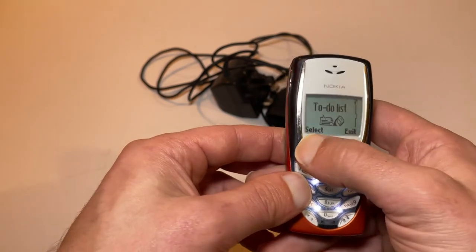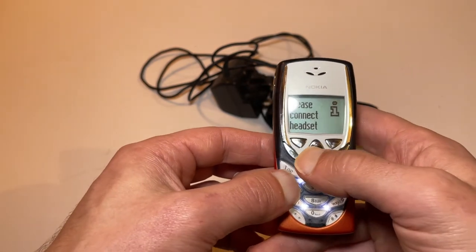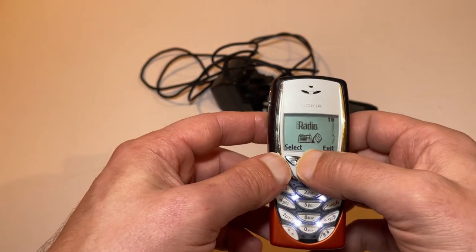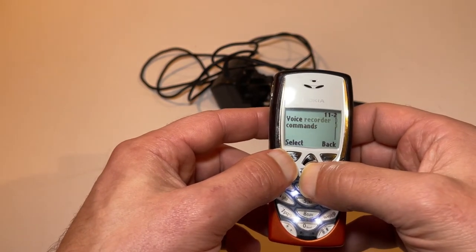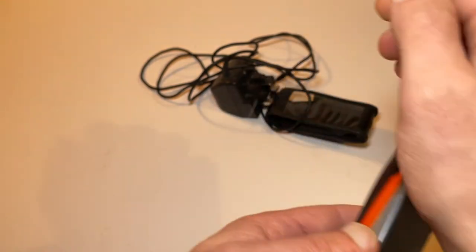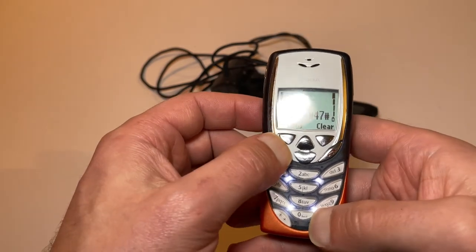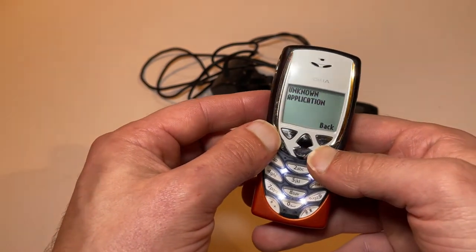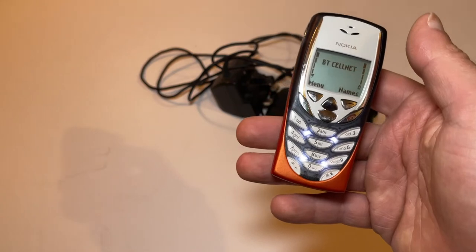We've also got calculator, to-do list, calendar, infrared. Radio — you'd have to have your headset in; I haven't got a Nokia headset to test, I'm afraid. Radio extras, voice recorder, voice commands, countdown timer, stopwatch, and finally services — and that takes us all the way around. I can't remember the menu shortcuts — we used to do all these things like star-hash-four-seven-hash or whatever, and you'd call things. You had all these secret codes everyone knew that would generate your serial number and all these random things.